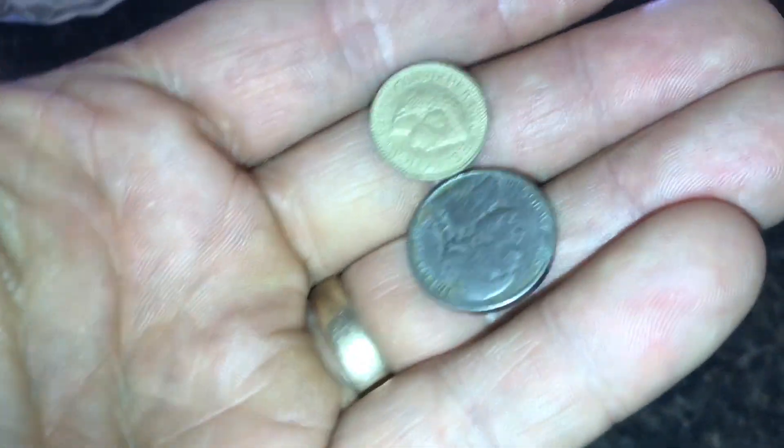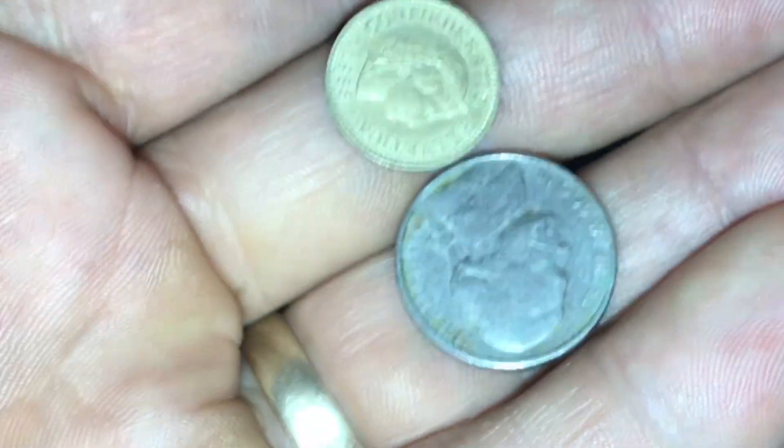Let's compare the currency. Our US nickel is compared to the 5 Rappen. It's a small coin with a 5 on it and it's gold in color, so you don't confuse it with a franc.